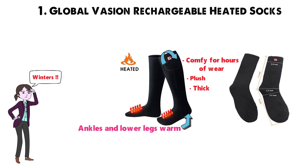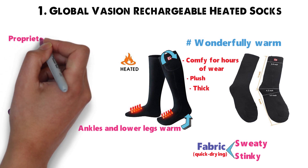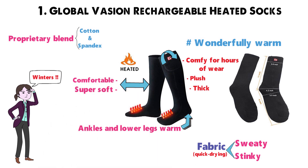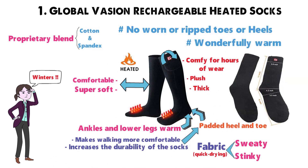The material is breathable yet wonderfully warm, and the fabric is quick-drying to prevent sweaty, stinky feet. Made of a proprietary blend of cotton and spandex, they have just enough elasticity to be comfortable while still being super soft. The padded heel and toe not only make walking more comfortable, but increase the durability of the socks. No worn or ripped toes or heels thanks to these bad boys.